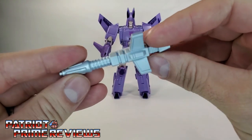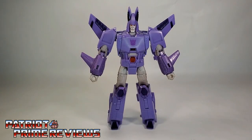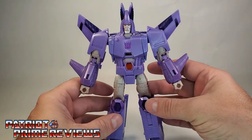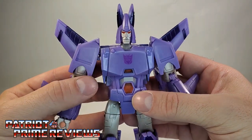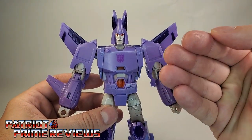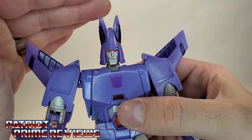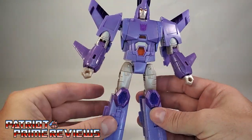Cyclonus also comes with his weapon. Now let's take a closer look at the figure himself. I love this toy — I haven't stopped messing around with this guy since I picked him up last Saturday. This is a great Transformers figure and he just looks amazing. He looks like he stepped right out of the 1986 movie. Great colors, great paint applications, great face sculpt, and some fantastic light piping — I love it when they can do light piping right on a figure. I just can't get over this guy. He looks amazing.